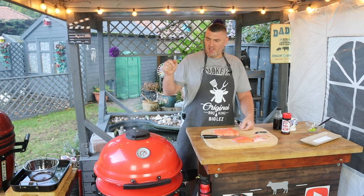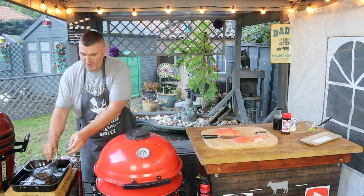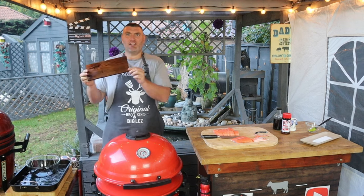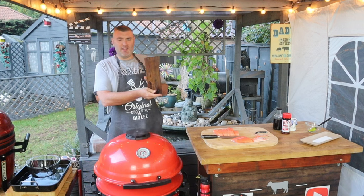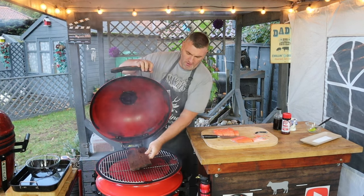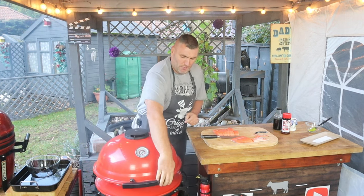We're going to be smoking these in the Kamado Kettle Joe, and we're going to be doing it over our cedar plank. I've had my cedar plank soaking in water all day. I'm going to put that in our Kettle Joe over the heat deflector, just in the center of the grill, and start to preheat that up.